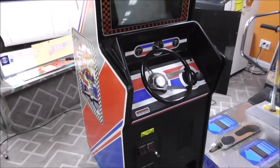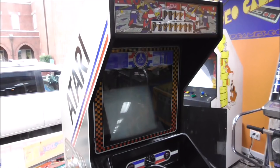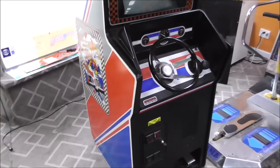Ladies and gentlemen, this is Joe's Classic Video Games, back with another cool arcade game repair video for you today. Look at what we have got here in our store — this is Atari's classic Pole Position arcade game. This thing came out in 1982 and it's broken.